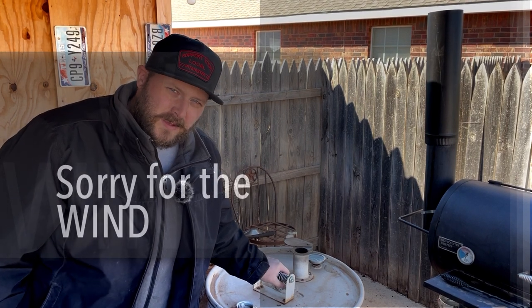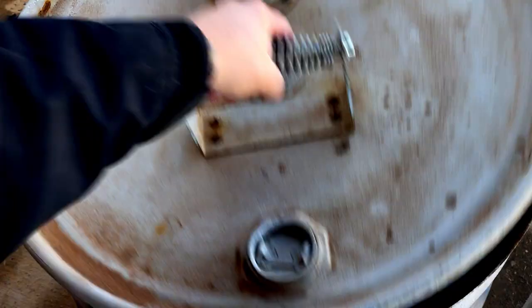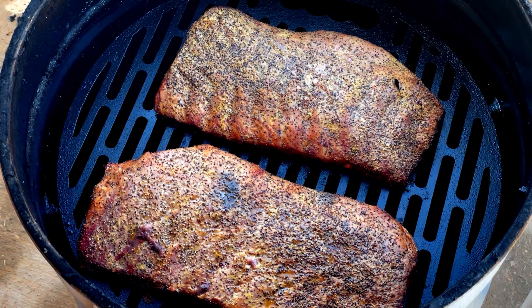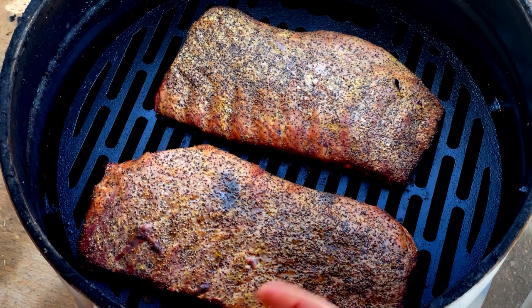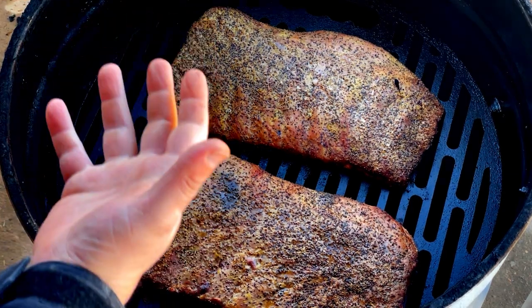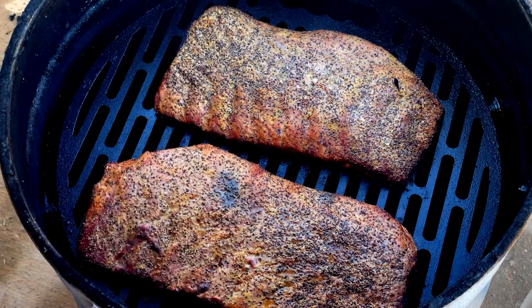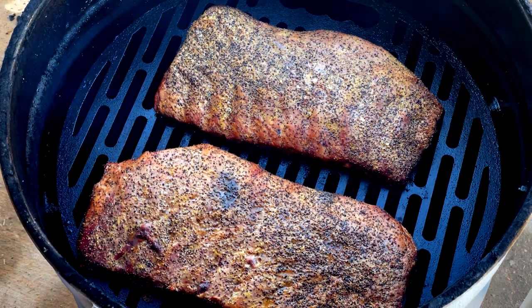We're right at an hour and a half in — let's go ahead and take a look and see how the ribs are doing. They look absolutely beautiful. That pepper looks amazing sitting there on top of those ribs — really soaking in, a lot of moisture on the top level. That's really important with this lid because the heat that rises up past these ribs gets a little bit of back pressure back down on them from the lid, and that back heat really helps cook them through. They're doing a great job building bark. Let's get this lid back on and let these keep cooking.